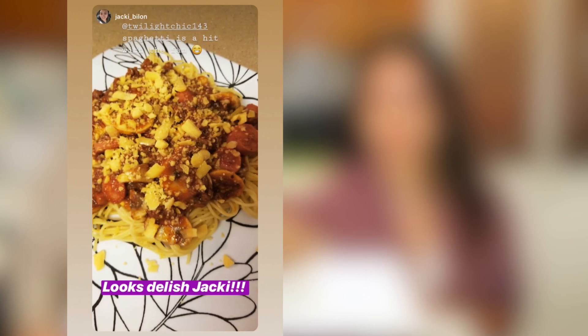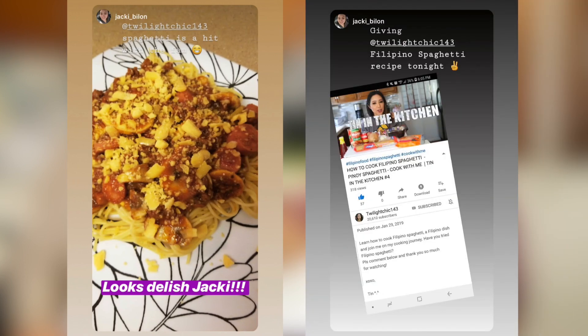If you do, please send me a picture through Instagram, Twitter, or even through my email. I would love to see your recreations of this really delicious treat. I wanted to give a huge shout out and thank you to Jackie for sending me her recreation of last week's Tin in the Kitchen where we cooked Filipino spaghetti. Thank you so much, Jackie, for sharing your dish. It looks absolutely amazing and I hope you guys enjoyed this dish as much as we do.